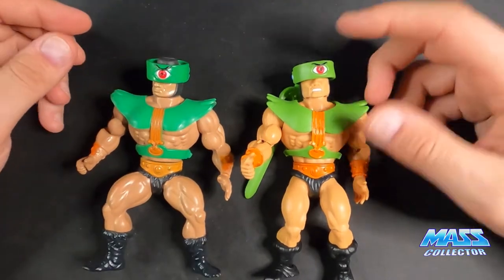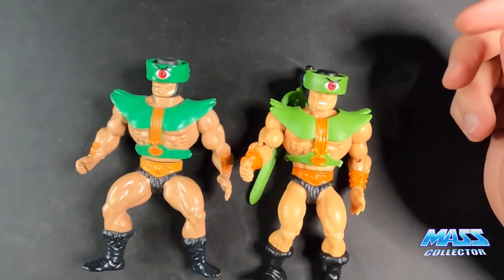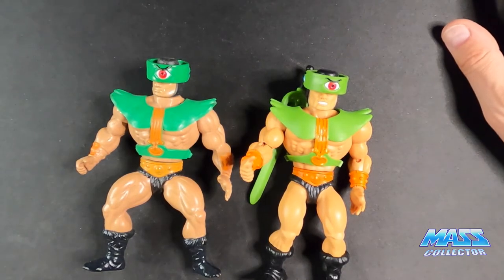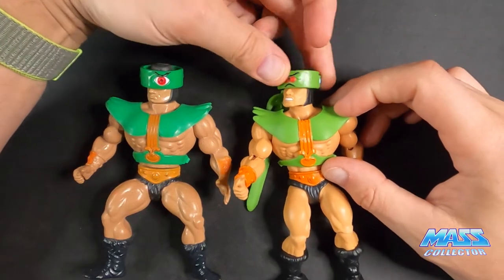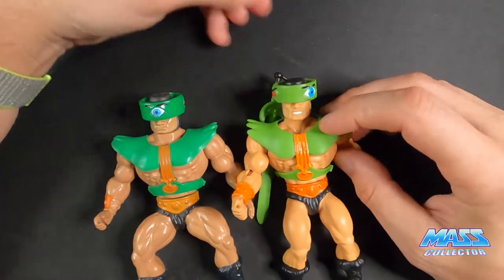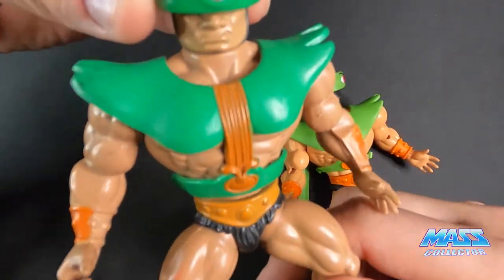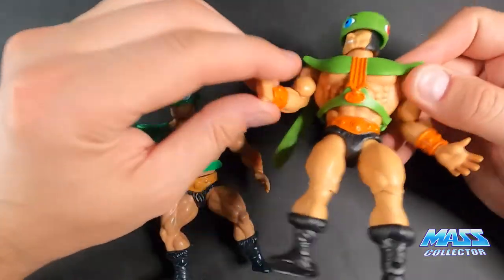Comparing these two, the color is a little different — it's a lighter green, more bright orange. That's kind of the theme with these Origins figures: the colors are a lot more vibrant, definitely brighter than the originals. Like with Trap Jaw, they did a great job with the color combinations. One thing I just noticed is the Origins one has this grinding-teeth, pissed-off look, while the original has that smirk, mouth-closed expression.